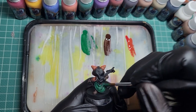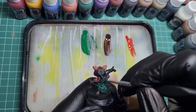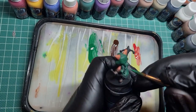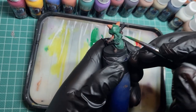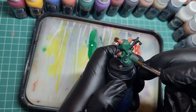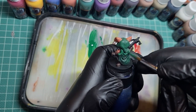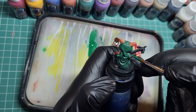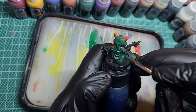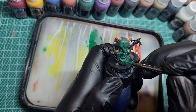Continuing over the cloak, just getting a general green base coat down. Then with the second coat, instead of going all over, I'm going to focus the green towards the top of the creases, the top of the folds, the top of the hood, and leave the creases of the underside of the hood and the underside of the folds a little bit darker - just to create some nice easy shadows instead of having to go back in later and add them.